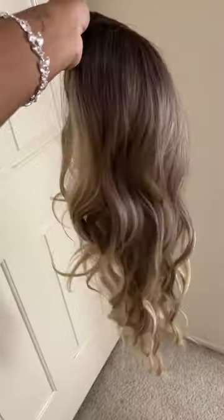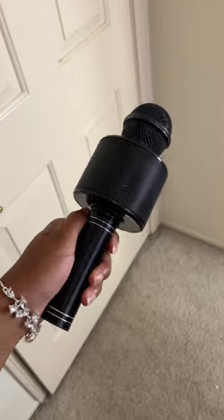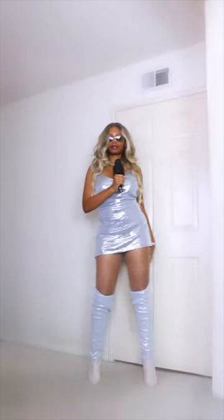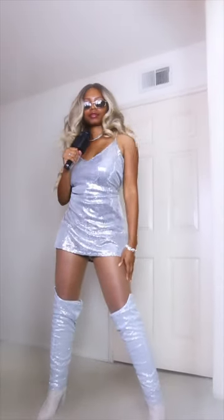Now to gather up some accessories I already have at home. And here is the final look — you guessed it, Beyoncé, a Renaissance Tour-inspired costume. So simple, and I love how it came out.